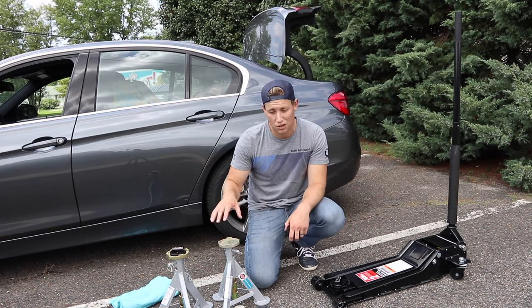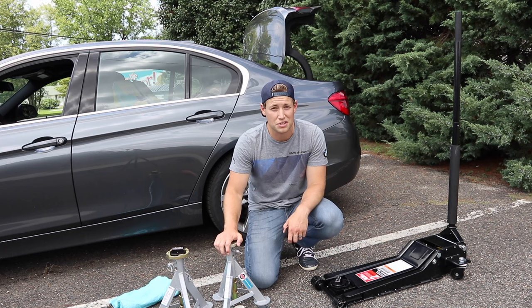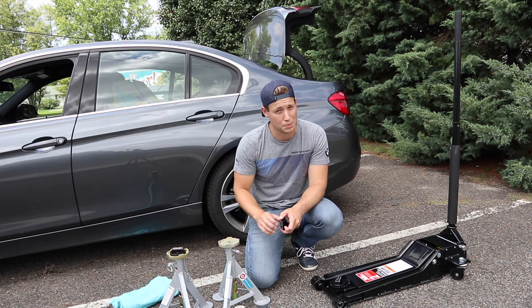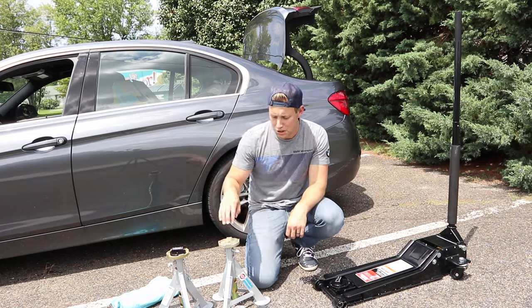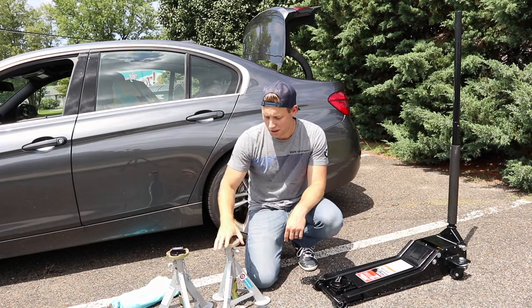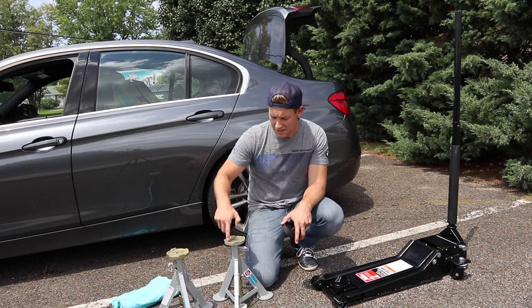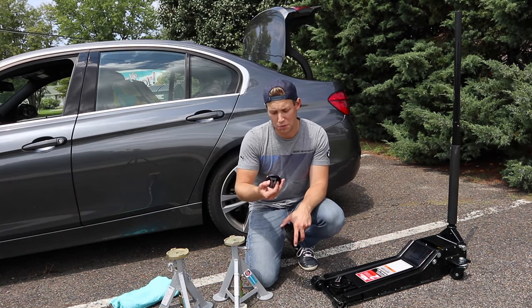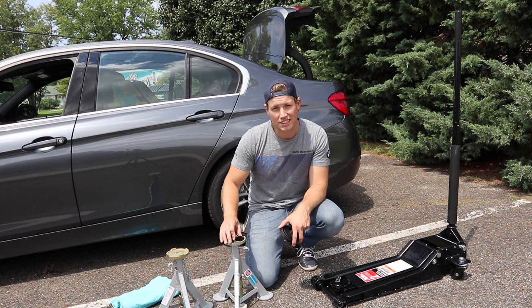I'm not going to spend too much time on the exact brands and features of all these products, but they are available on Amazon and I do have links in the description. What's very important to note is you will need four of these jack stands. I have two already set up on the other side of the car. What I really like about these jack stands is they have this groove and this metal section here, so if you put one of these Burger Motorsports jack adapters, it doesn't slide off.